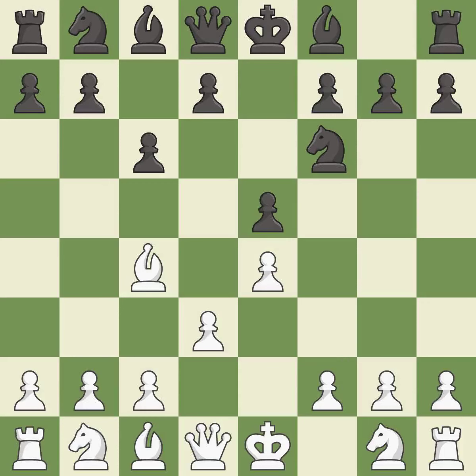c6 controls the d5 and b5 squares, allows the queen to develop on the queenside, and prepares the d5 pawn push. Nf3 develops the knight toward the center, attacks the e5 pawn, and controls the d4 square.